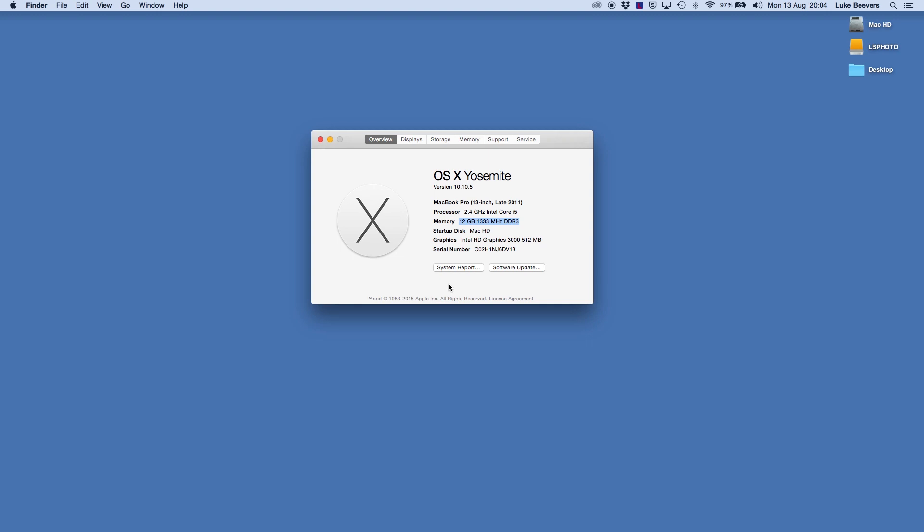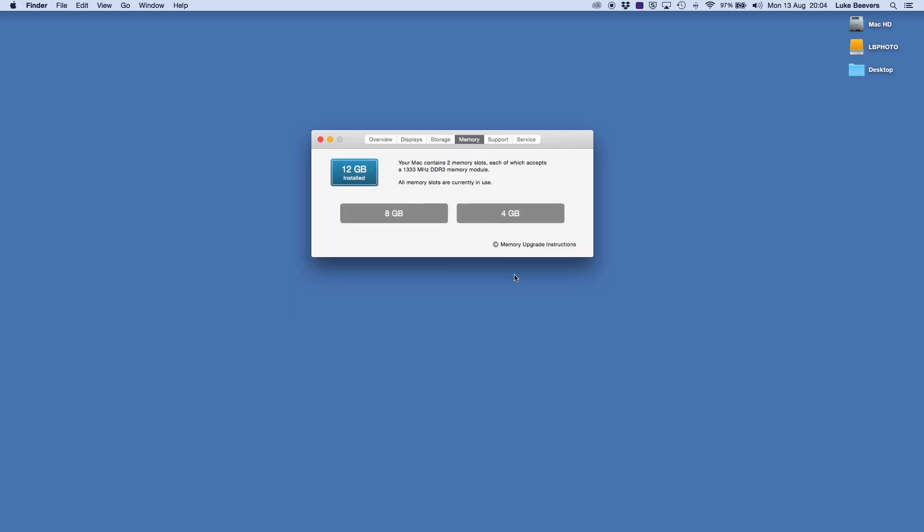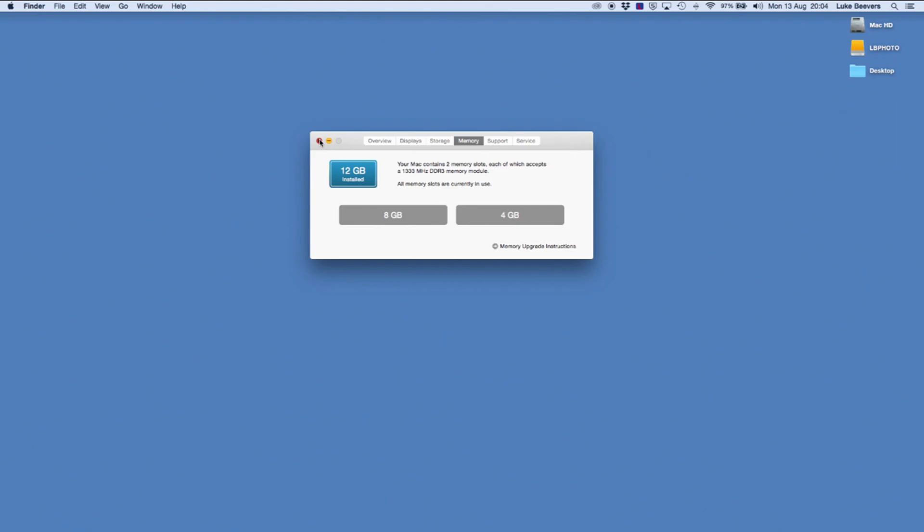Overall it was really easy to do — not too tricky, I think anyone could do it. We've got the 8GB card and the 4GB card for a combined 12GB of RAM. I'm hoping this will speed up my workflow and the overall performance of the computer. And having been editing this video with the upgraded RAM, I can really notice a significant difference — it's a lot quicker, not having to think as much, and it's just made working with it a lot nicer.